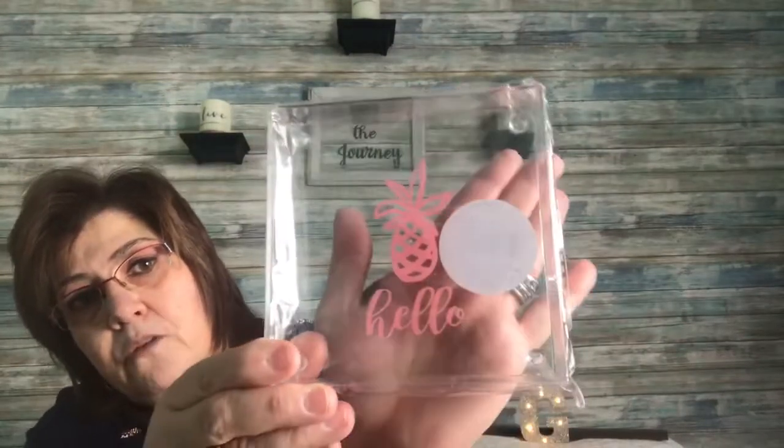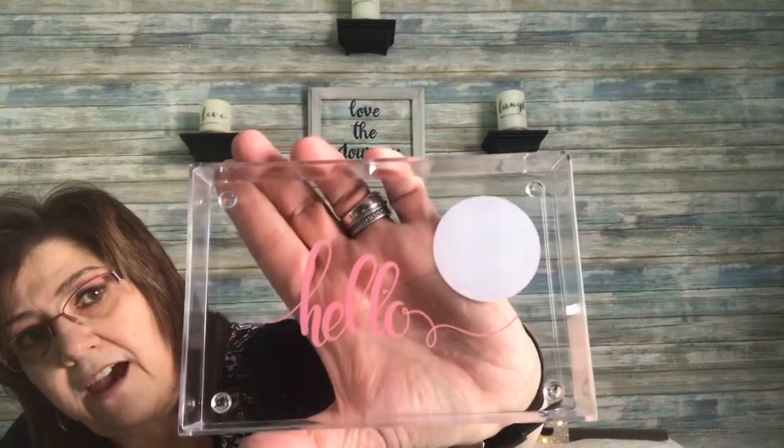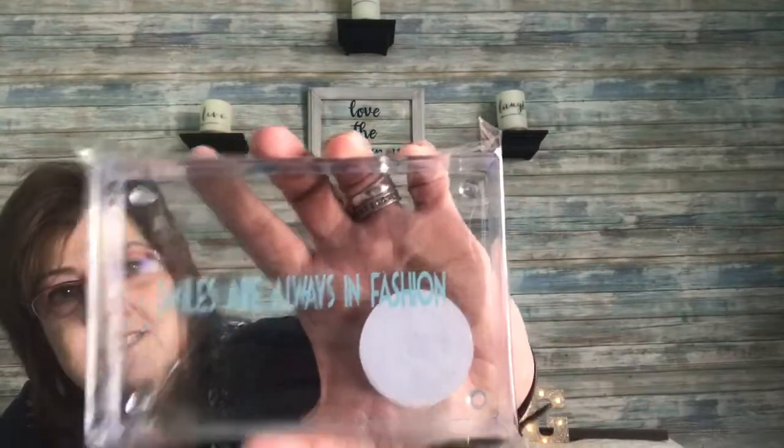I picked up these little trays — these are new to me. One says 'Hello' and one says 'Smile.' They look stackable. You can throw your rings, earrings, or change in them — I think that's great. They also had a slimmer version: one says 'Hello' and one says 'Smiles are always in fashion.' How true is that? I picked those up.